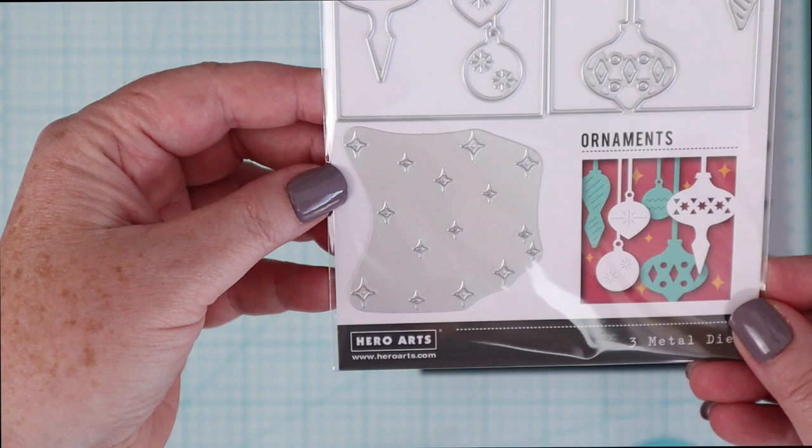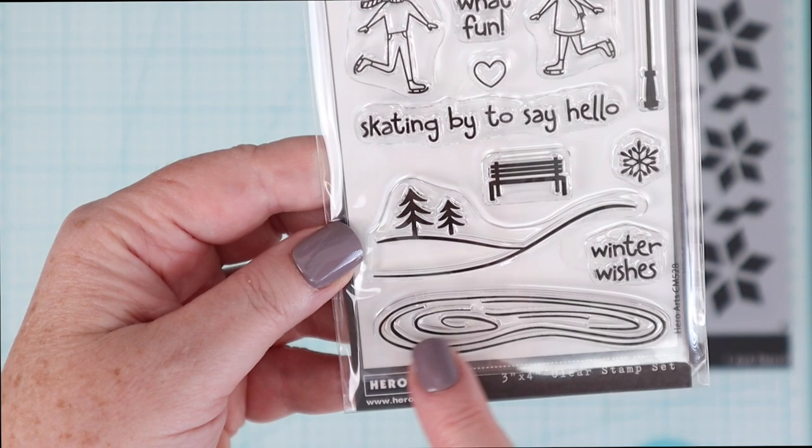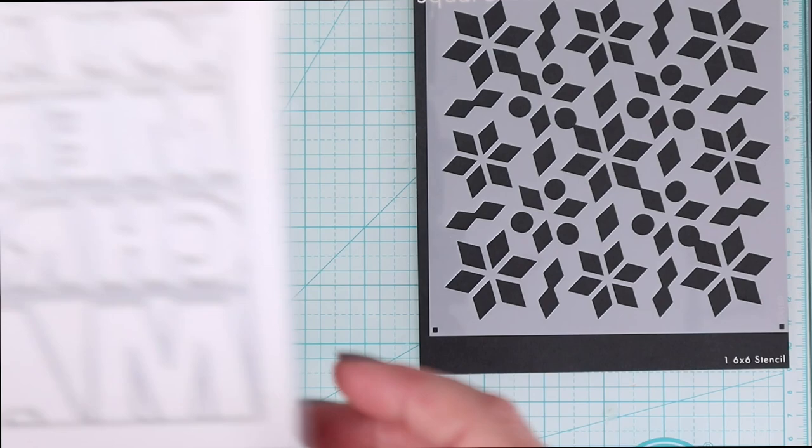Hero Arts calls these looking glass dies. They cut a square window and they cut these intricate designs out along with the window, and you can layer them on top of each other which is really fun. I also really enjoyed their 3x4 sets this month — those are such a great price point that you can pick up a few and use them on tags or cards as well. Last but not least, this fun bold sentiment die.